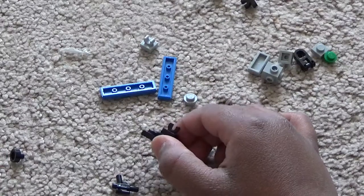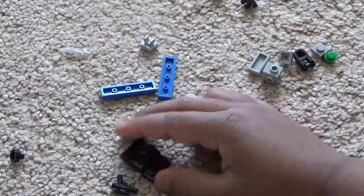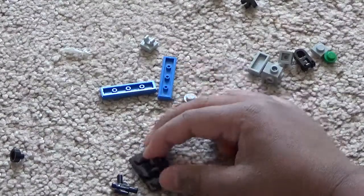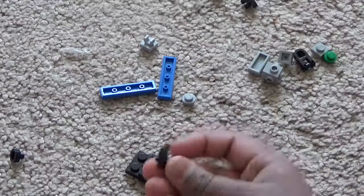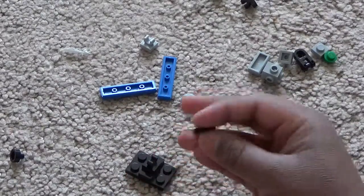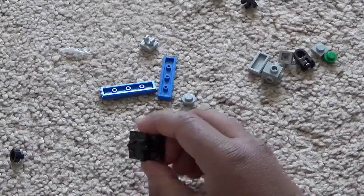Take the barrel of the gun and clip it on the claw piece just like this.